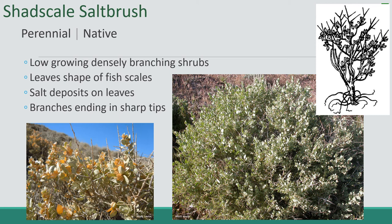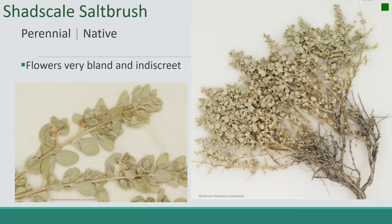The branches end up forming sharp tips, as you can see in this picture right here. You can see these ends of the branches forming sharp tips, and that's a pretty good indicator. The flowers are very bland and inconspicuous.